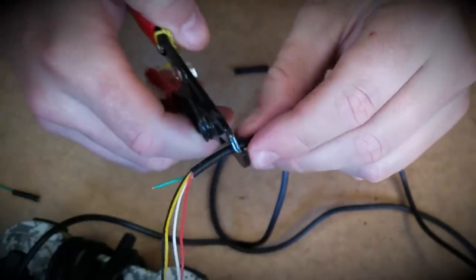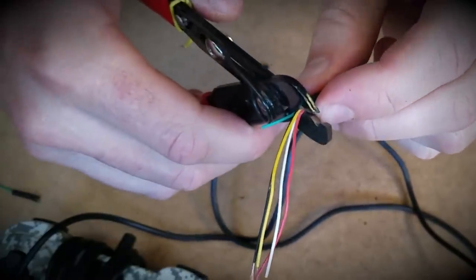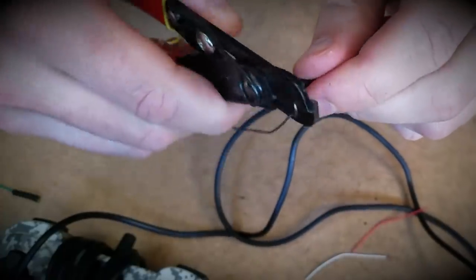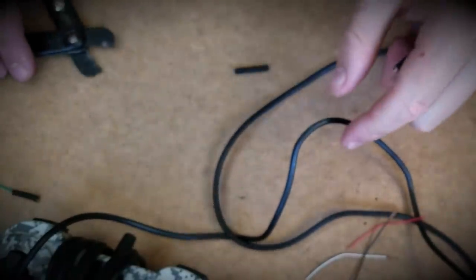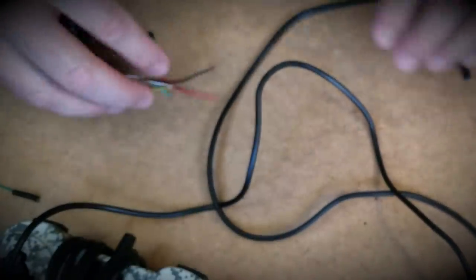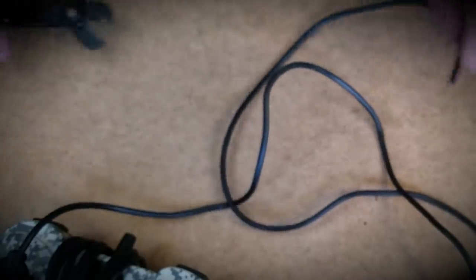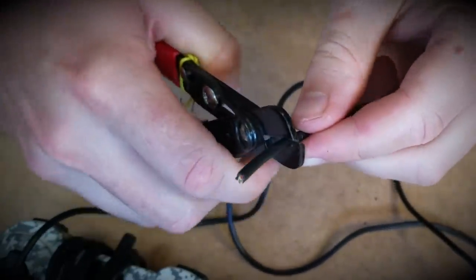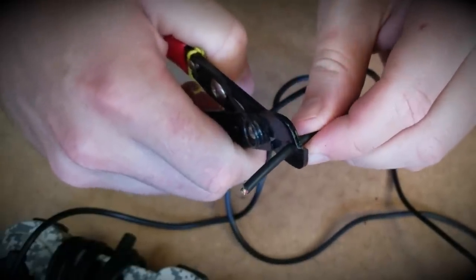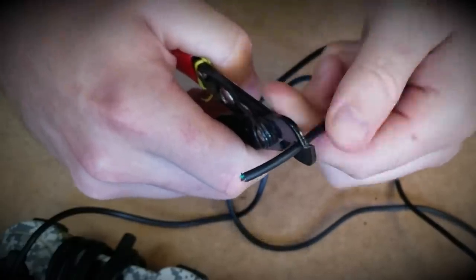Let's go ahead and just snip all these off. Let's try again — with any luck I'll get a little bit better each time I try this, so bear with me.